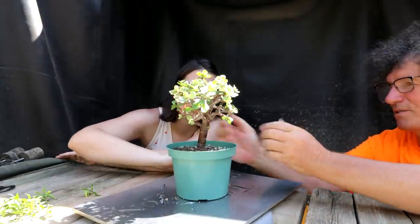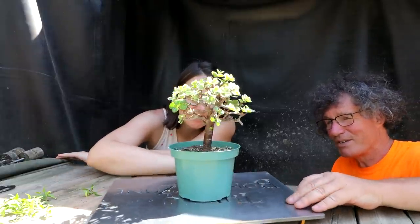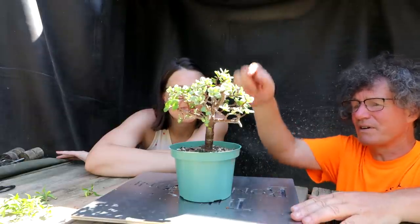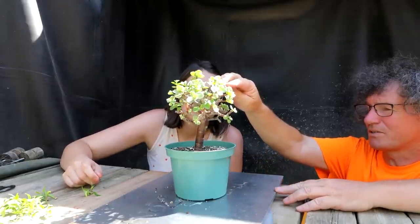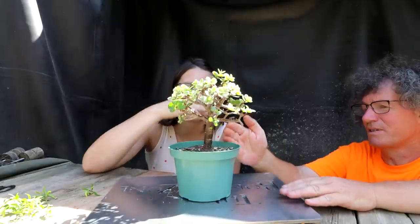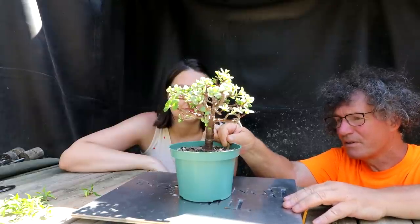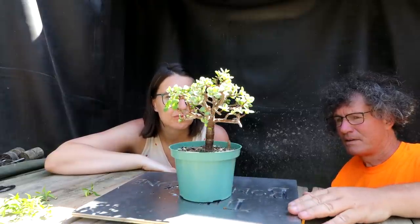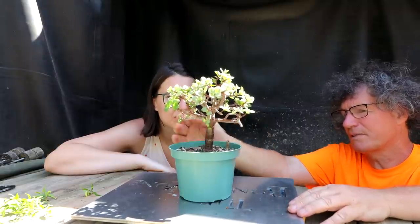What will determine which angle is better is you want to look at the angle where you're going to cut off the least amount of branches. Here we've got it coming up with a good leader coming forward for your apex. From the other view a weaker one is the apex. So just based on that, this is stronger — this is a logical choice for the front based purely on that trunk line. Out of the next bar branches, this is the one I would take off and keep the one at the back, because then you've got this one coming up here.